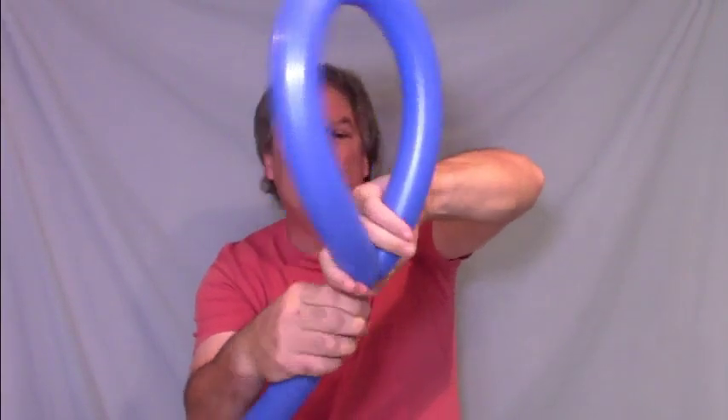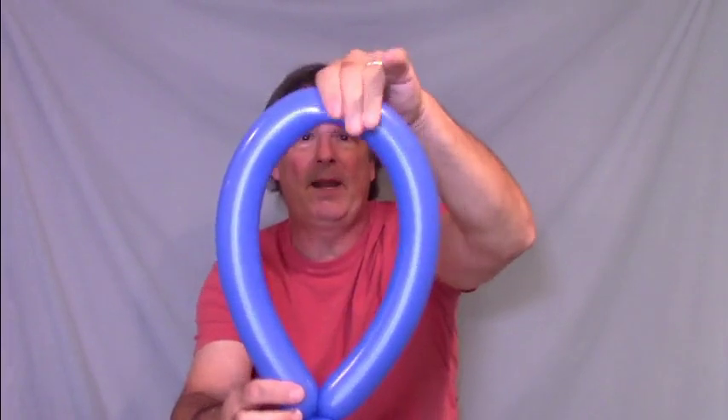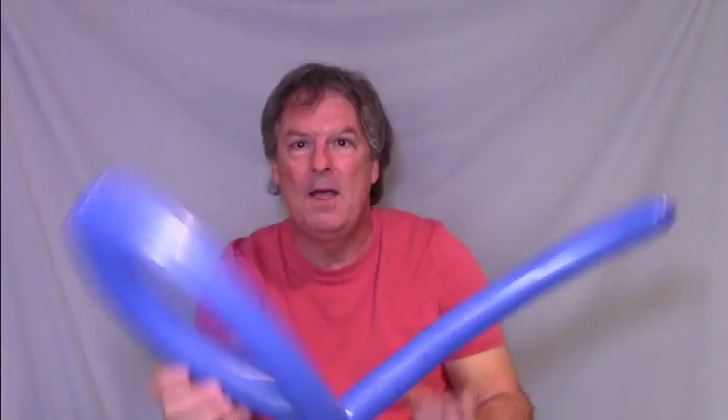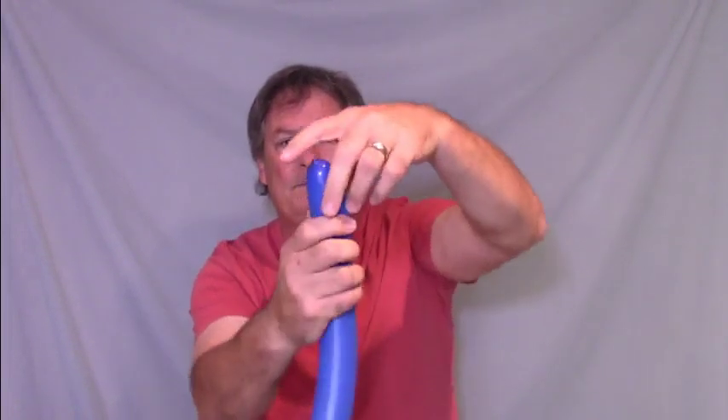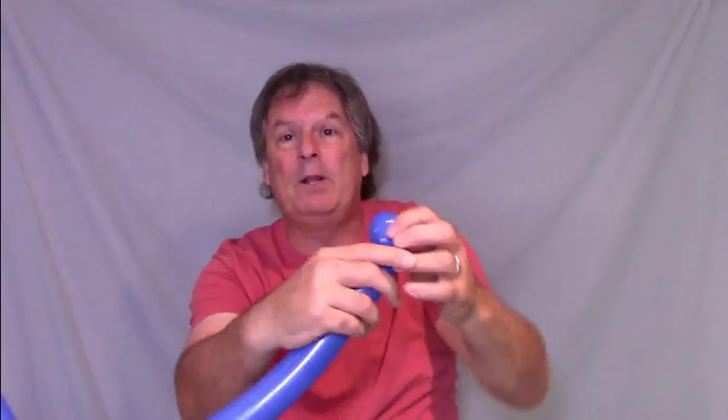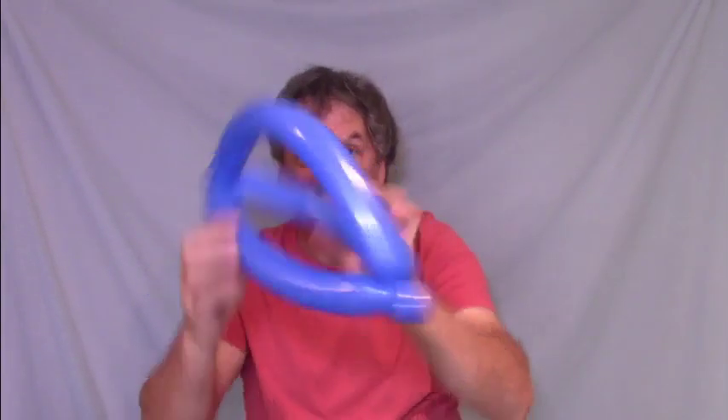That loop is going to be the part that sits on your head. Twist those together and then go across the other side of the loop and make a twist. Then in the part that sticks up, make another little bubble — that little bubble is what's going to twist into the other side of the base of the hat, just like the other hats we've made. Okay, take this and set it aside.